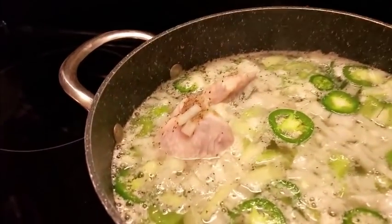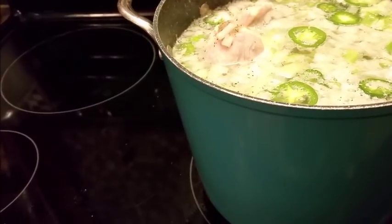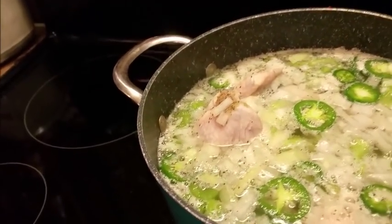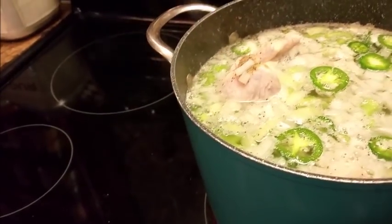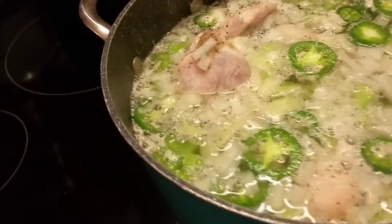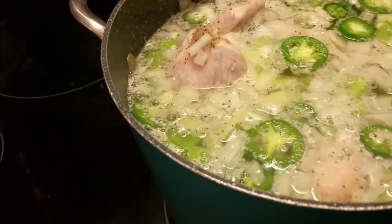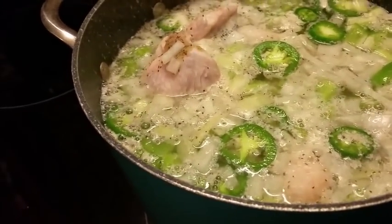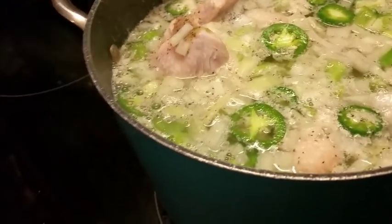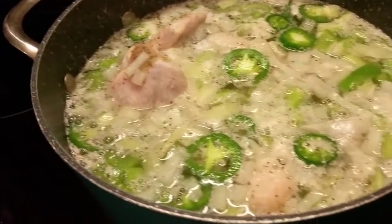If you don't have wings, you can use a whole hen. I would cut it up just like you'd cut up a chicken. One of these days I'm going to show y'all how I cut mine. Let your hen thaw out and cut it up just like a regular fryer. Then boil it just like I'm doing here with your onions, peppers, and celery. These wings are going to take a good three to four hours to get done.